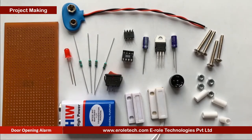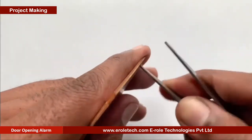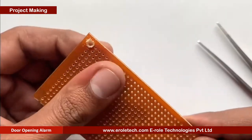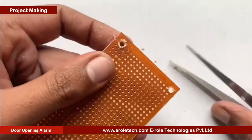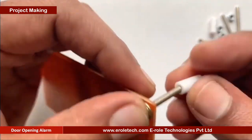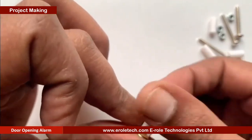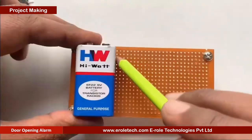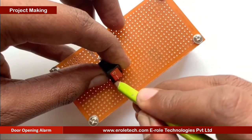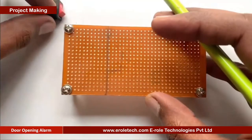These are the components which we will use to make our project. First of all, we will make a PCB base. We will take a zero PCB and make a hole at each of its corners. Now we will insert a 1 inch screw inside each hole, then take a plastic spacer and use a nut to lock the spacer. Now our PCB base is ready. To switch the project on or off, we will use an on-off switch, and we need to make a big hole to fit this switch on the PCB.